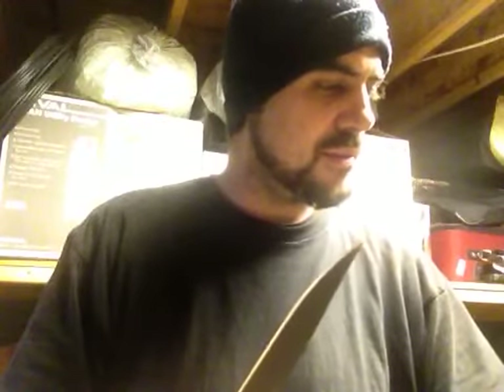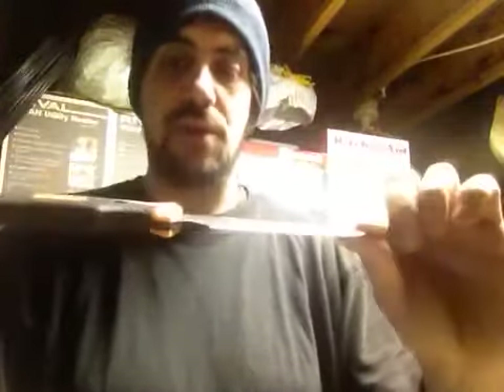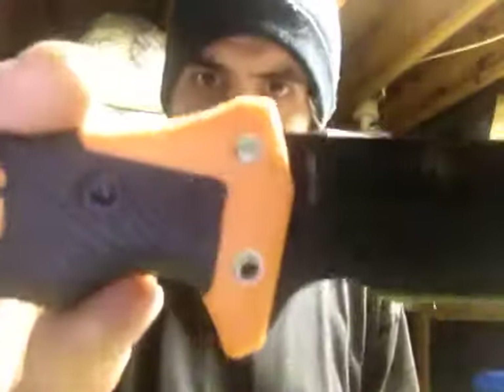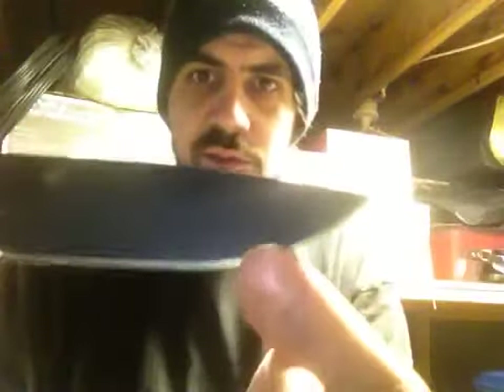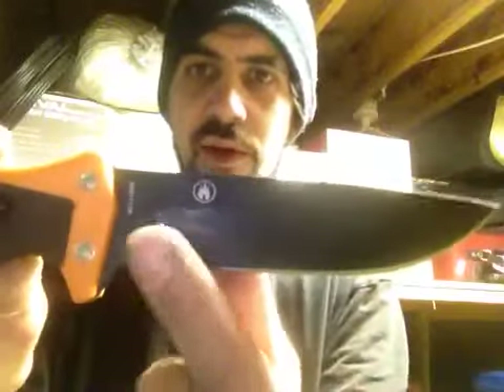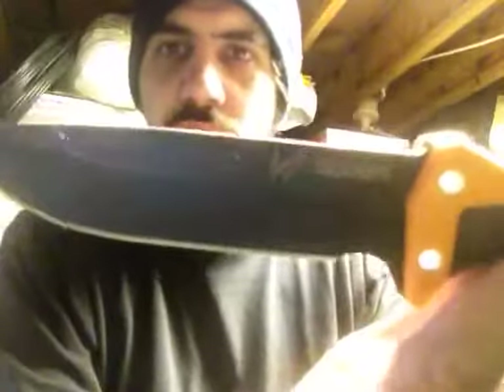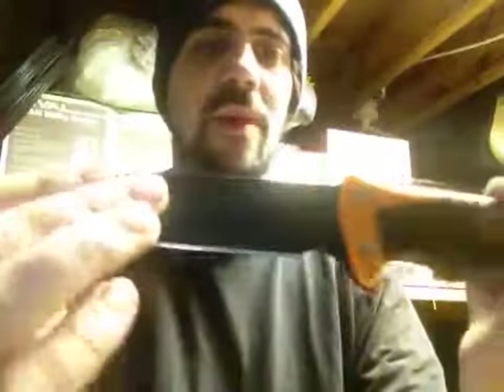They changed the steel to 9CR19MOV, which is pretty good steel. I just got it in today and it does have some heat marks on it from what I was doing. The finish did come off a little bit, so I imagine the finish isn't exactly the best.